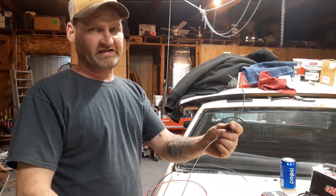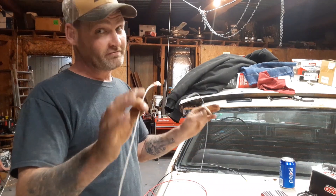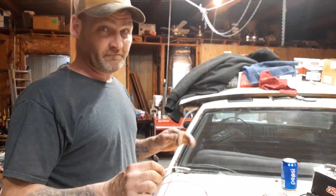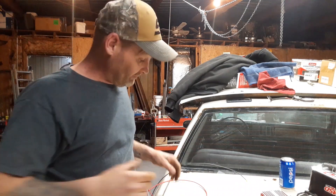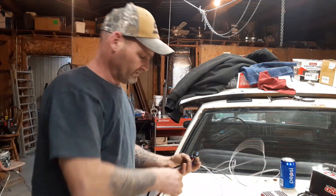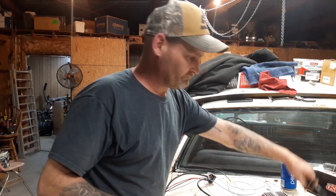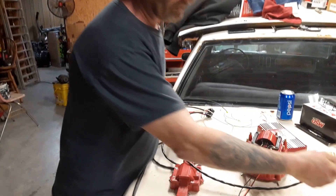This wire here is tach. If you had a tach and a rev limiter — to cut it off at certain RPMs — you plug this into tach here, and this would be connected to the tach in the car. A little confusing, I know, but we're not using either one of these so those are just going to be left disconnected. So now that you've got everything hooked up, this wire plugs in here and runs to the distributor.